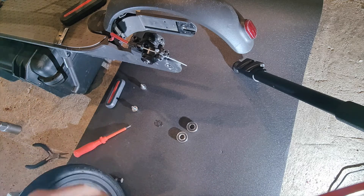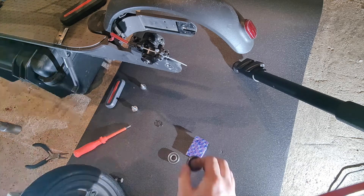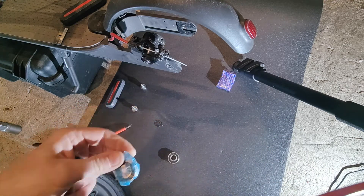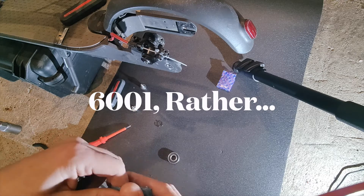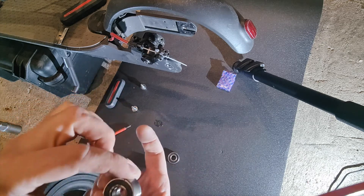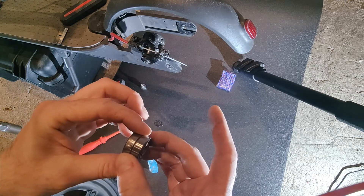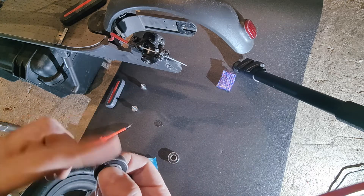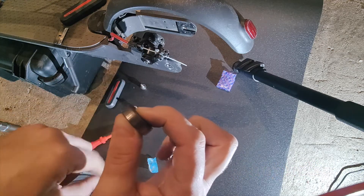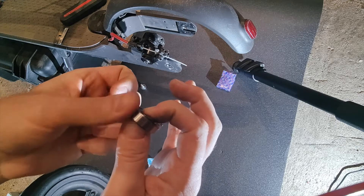Before we go any further, just make sure that the new bearing is the same size. That one goes over there — that's for the front, so we're looking at the 6001 size. Size them up: internal diameter, outer diameter, and the width — and that's the same. You can actually hear the old bearing has that noise in there, and then the new one's nice and quiet.